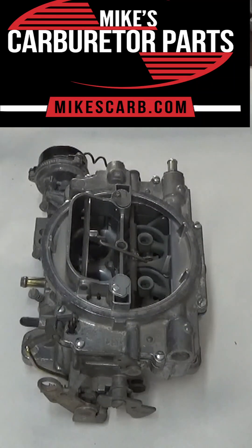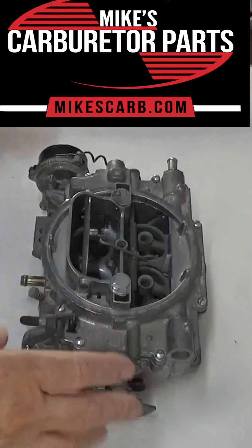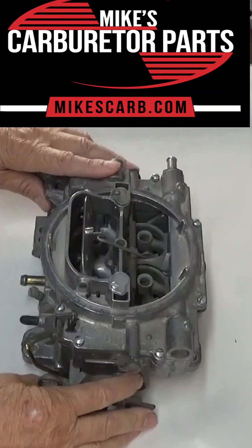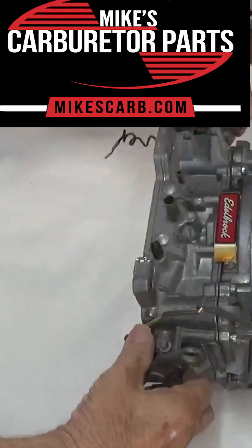How do the secondaries work on an Edelbrock carburetor? Well, the secondaries work off mechanical and vacuum on this particular carburetor. They work side by side.